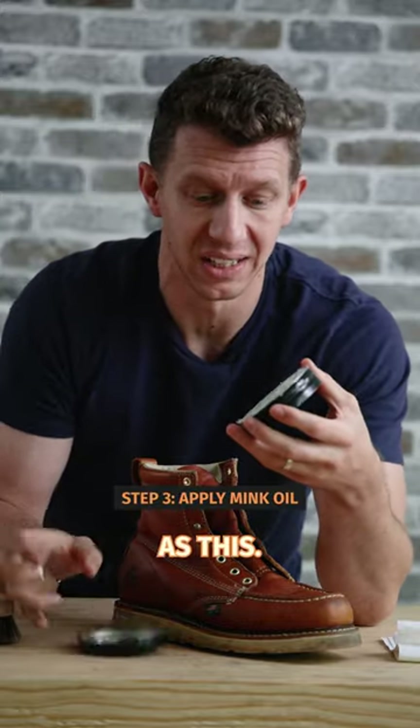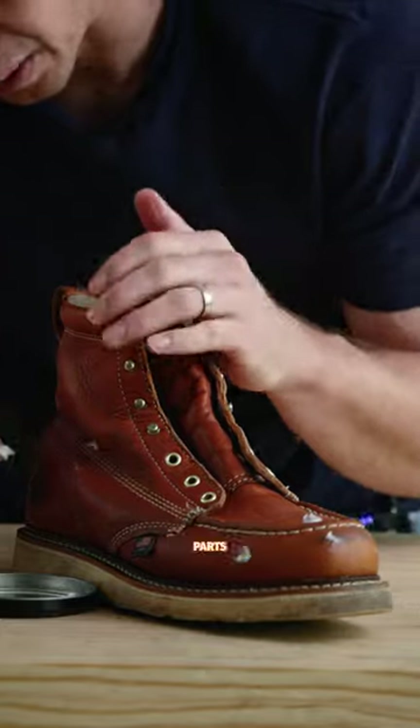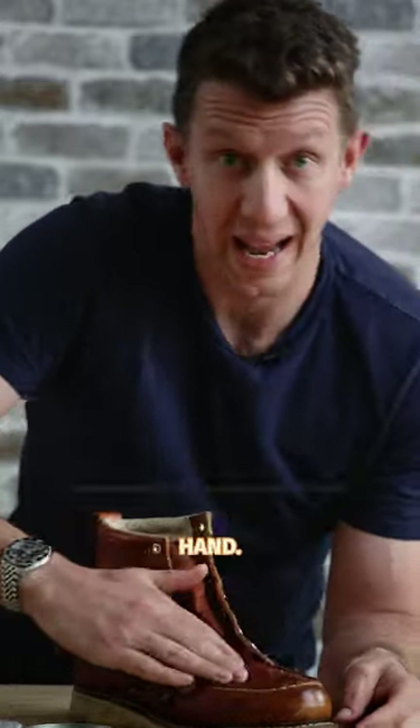Applying the mink oil is literally as easy as this. I'm going to take this and get about a dime-sized amount on my finger, then basically dab it around all the various parts of the boot and get it pretty much everywhere around. Then, not waiting too long, I'm going to go ahead and rub in this mink oil with my hand.